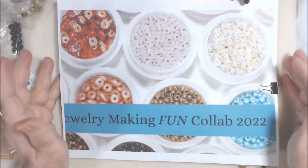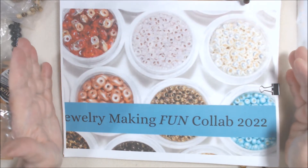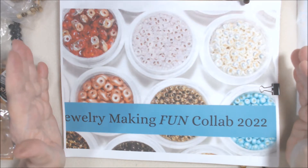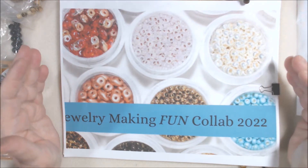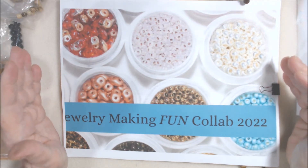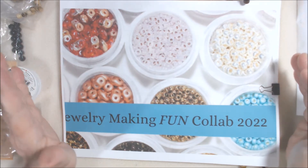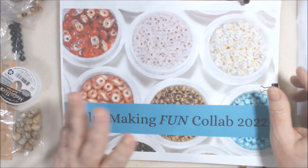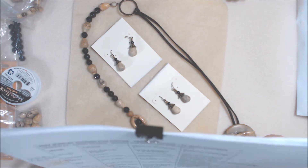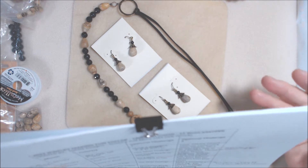Hi everyone, welcome to the Jewelry Making Fun Collab for 2022, where a group of us each month on the 18th around noon Eastern post what we've made according to that month's color theme, which is mandatory. This month it's tan, brown, and/or white. We always have two options: this month use bronze or copper findings, and the other was use leather or cording such as satin, wax, cotton, silk, Eslon, etc.